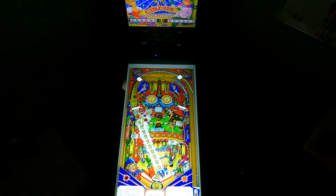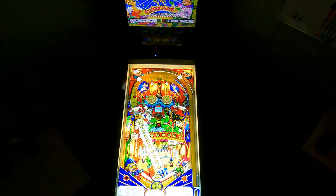That guy in the lower left — not so nice. Art-wise, it's a very busy playfield. I kind of like it. Might be a bit like a couple of their other electromechanical tables.